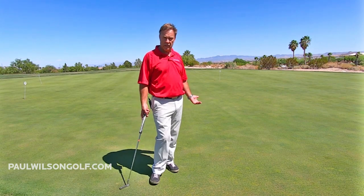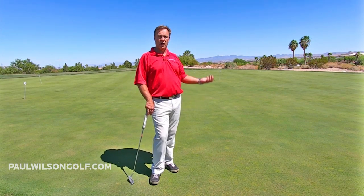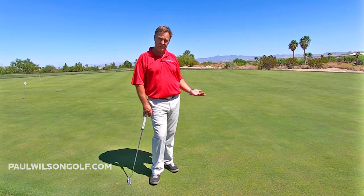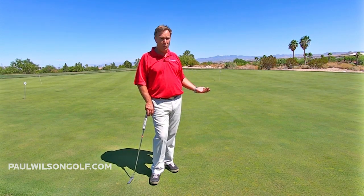I know it takes effort to walk from here over to there. Most people are lazy and won't do it. But if you want to shave those strokes off your game, you've got to put in the effort. This is an easy way to drop one to five shots from your game.